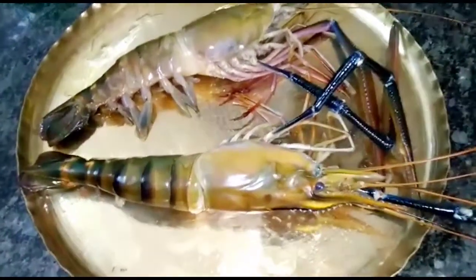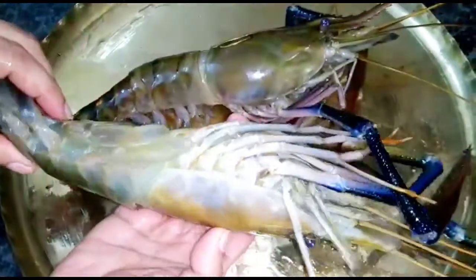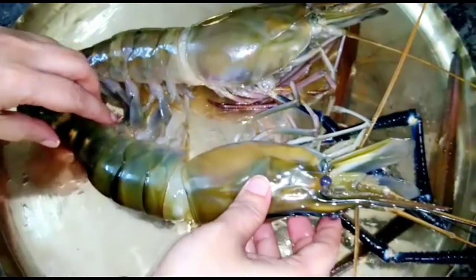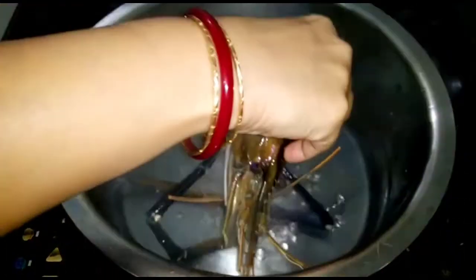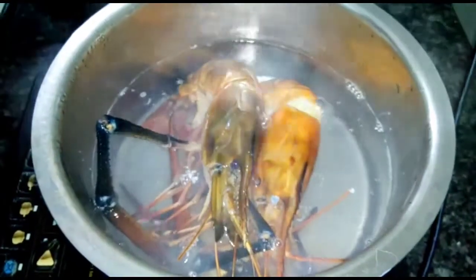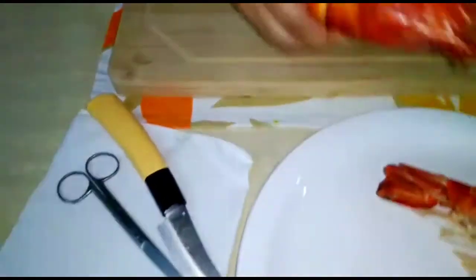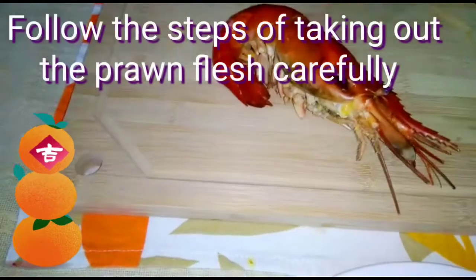I will be making Prawn Thermidor today using these two lobsters. I will show you how I will prepare the lobster for making the item. In boiling water I will cook the lobster for 10 minutes by covering it. After boiling the lobster I have cooled it down. Now I will pat it dry and make it ready.